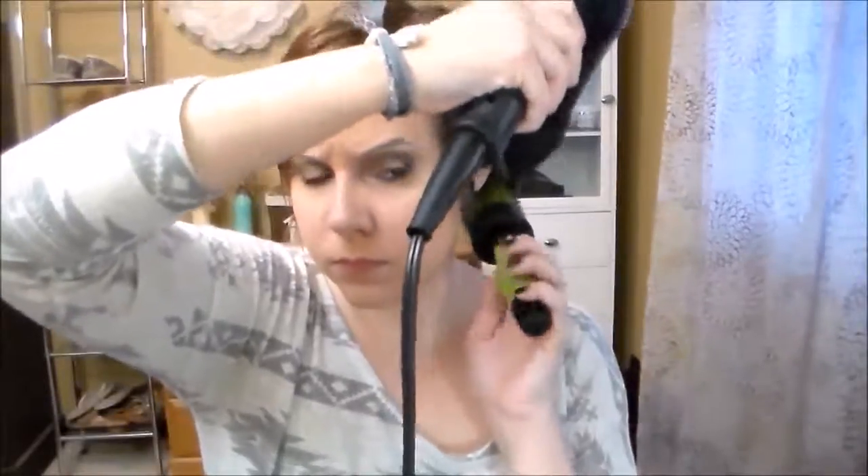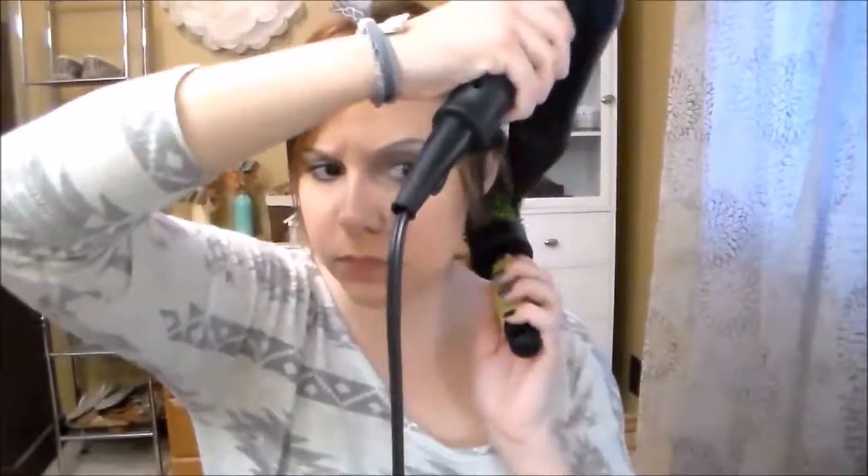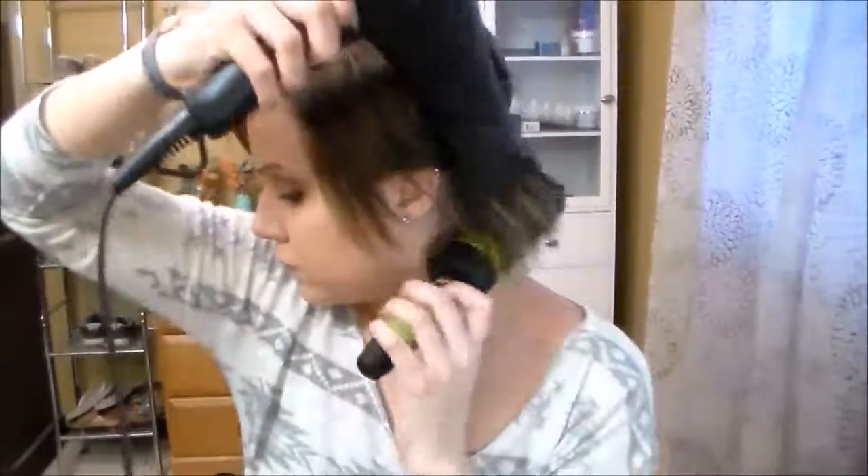After each section is complete you want to go in with your cold shot button and run the round brush over each section one more time. This is going to smooth down the cuticle and protect your style so it does not frizz throughout the day.